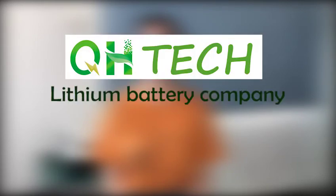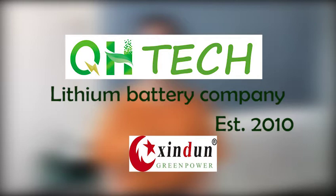My name is Valerie. I'm from QH Technology, a lithium battery company established in 2010. In this video, I will match the 24V lithium battery with inverters from three different brands: Seco, Xington and Most.